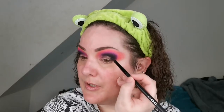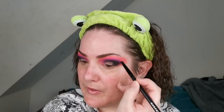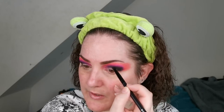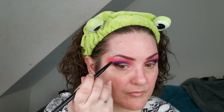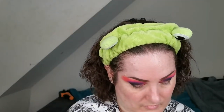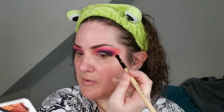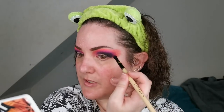Before I move on further, I'm just going to go back through and just kind of blend these shades upwards a little bit more. That's the one great thing about makeup — you can kind of change your mind and go off in a different direction. At the end of the day, it just washes off. So if you really don't like it, you can just take it all off and start again.